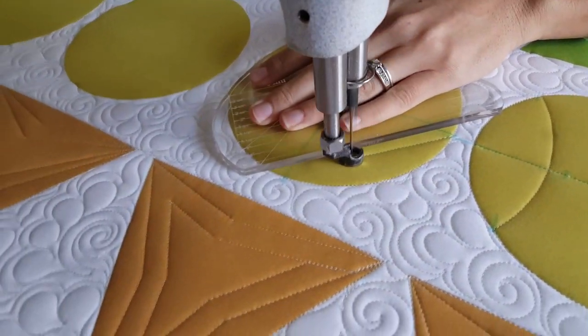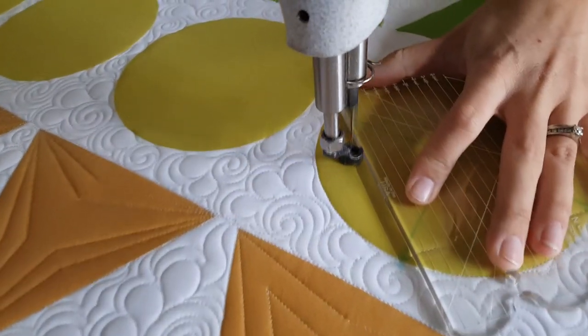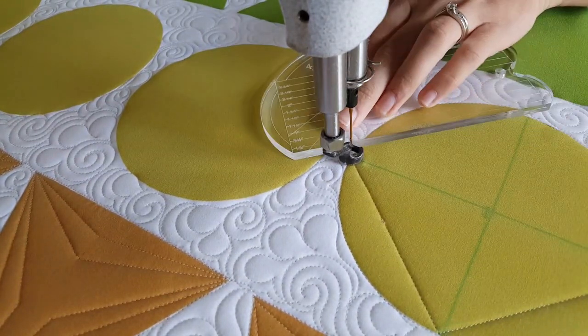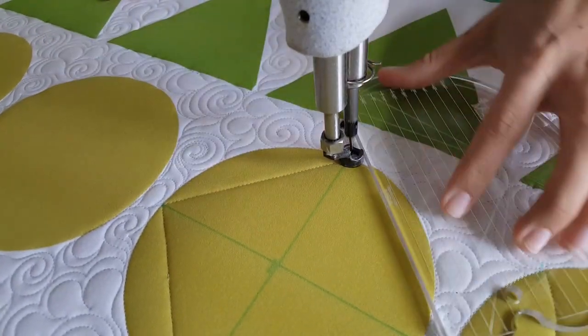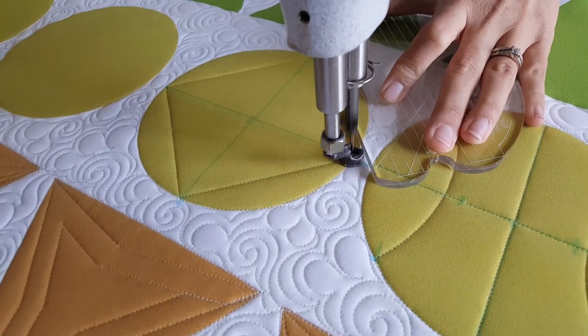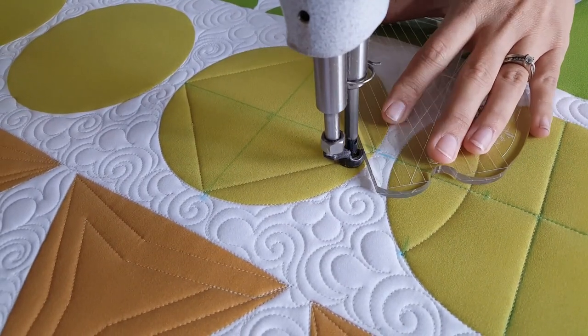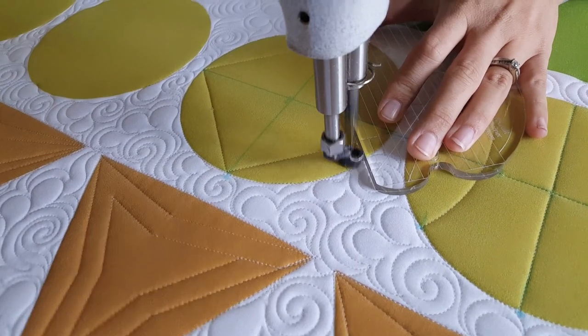When I get back to that marked point on the side of my block, I'll start out by stitching a straight point-to-point line, creating a box in the center of my circle quilt block. From there, when I get back to the point where I started, I'm going to travel up my previous stitch line.